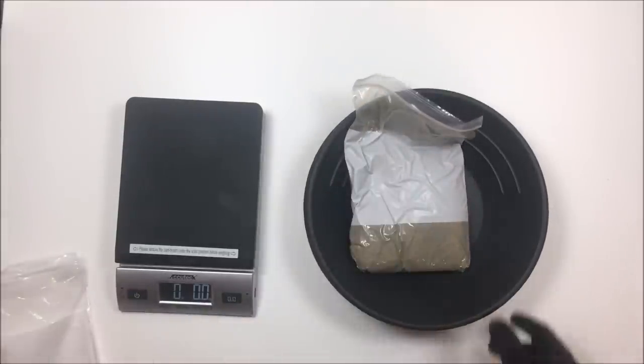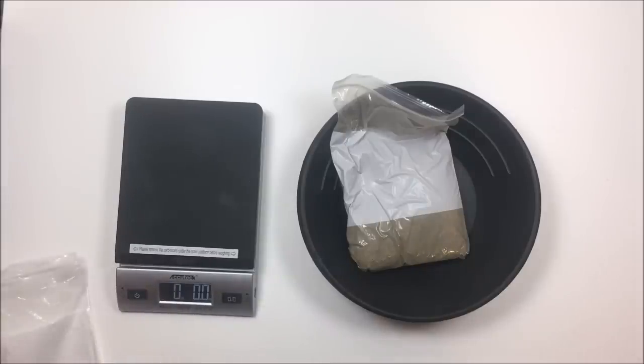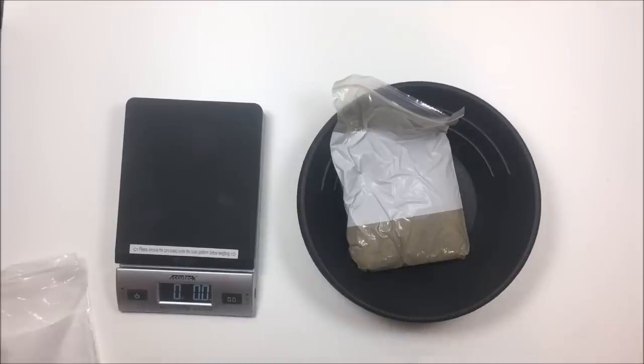A couple things about this bag: it's two pounds and it's supposed to have guaranteed gold of 2.1 grams. Here's where I have a problem — on the website description there's a 'read more' button, and if you click that it says guaranteed to contain 2.1 grams of gold. But if you don't click that, underneath the picture it says guaranteed to contain 1 plus gram of gold. That's a really big difference between 2.1 and 1. I contacted the seller about that and he did not reply.